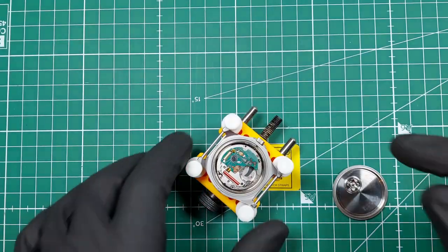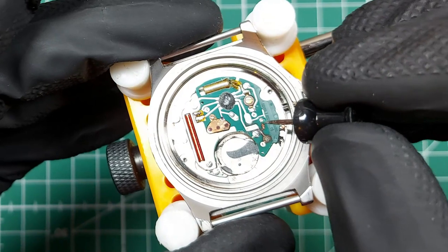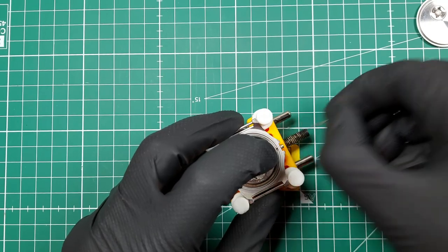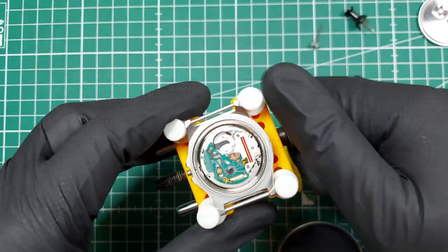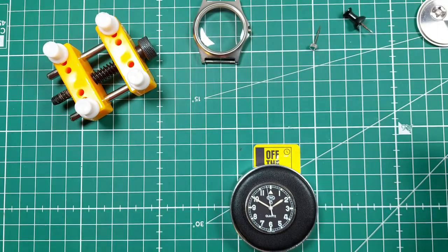The next bit I need to do is take this crown out. I just use a little pin — there's a little tab there. You press on that and at the same time pull out the crown. It's as easy as that. I can just take it out of the holder and place it to the side.